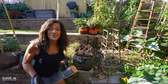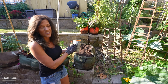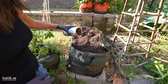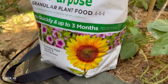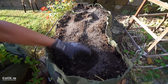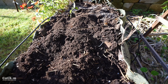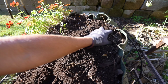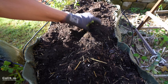Next step in the no-hassle soil refresh is to add a balanced organic granular or pelleted fertilizer. I've got my fertilizer here in an old coffee can — a good way to store it. I don't recommend any particular brand; you just want to find something with a balanced amount of N, P, and K. When you purchase fertilizer at the garden center you'll see three numbers on the package: the first refers to nitrogen, which helps with green leafy growth; the second refers to phosphorus, which helps with blooms and root development; and the third refers to potassium (the K), which helps plants fight disease and stay healthy. This fertilizer is a 4-4-4 — nice and balanced.